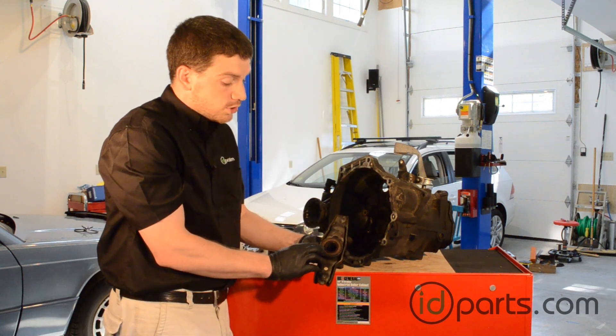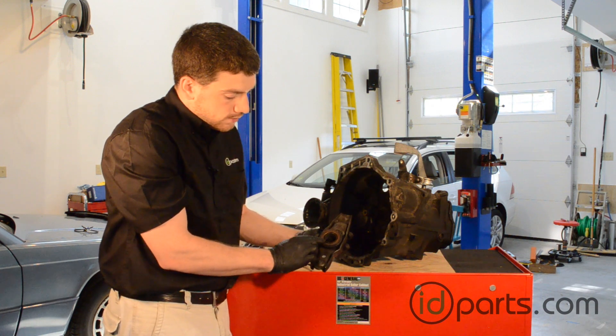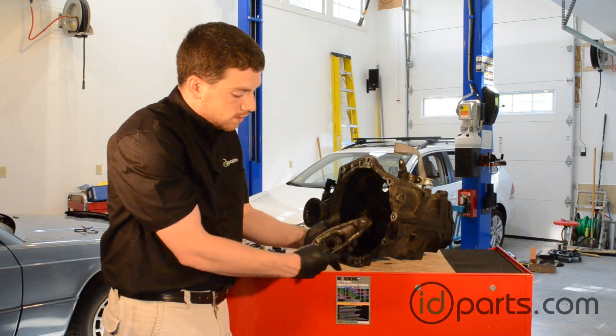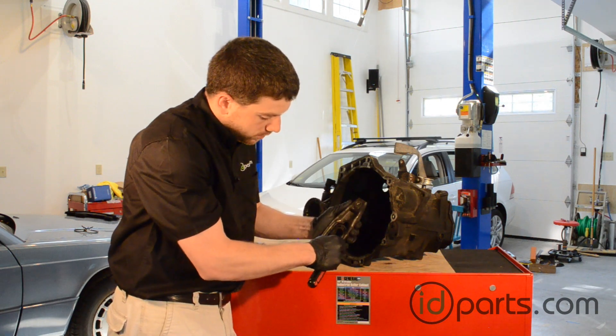Also on this lever is the clutch throwout bearing, which is right here. It's fairly worn — it's got a lot of gunk in it — and the inner radius here has got some marks, so we definitely want to replace that. You can do that by just pushing down on these small tabs right here. You'll probably need a screwdriver to do it.